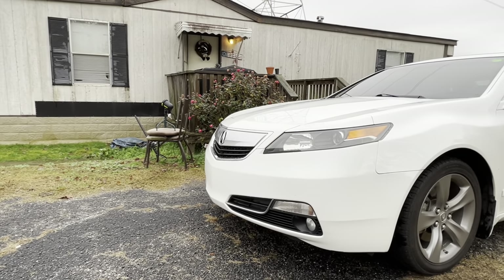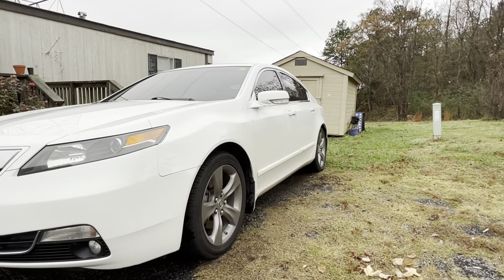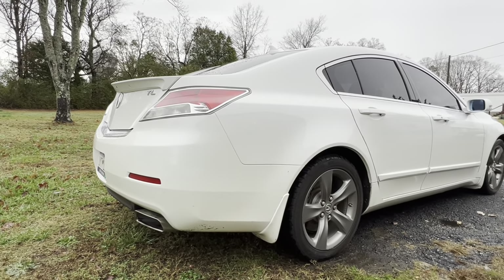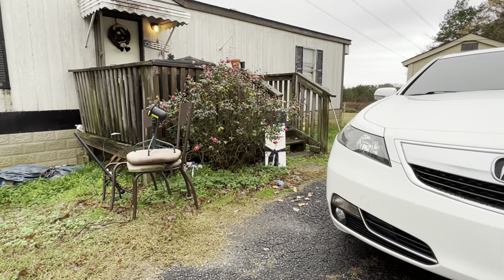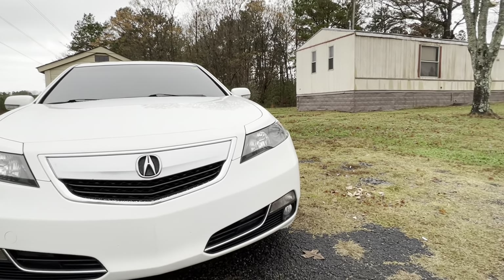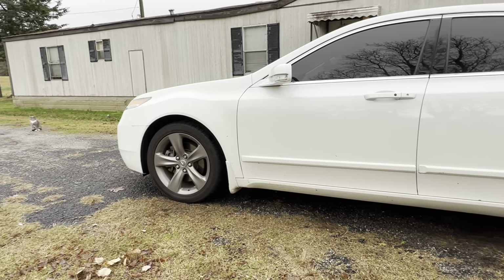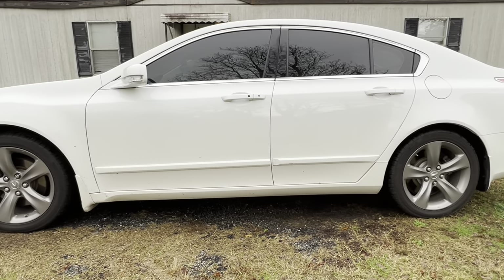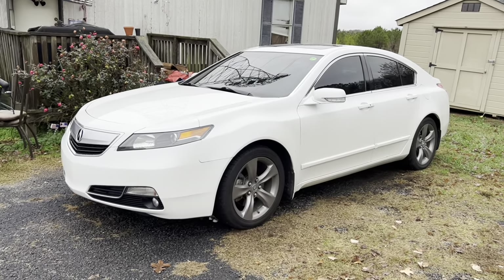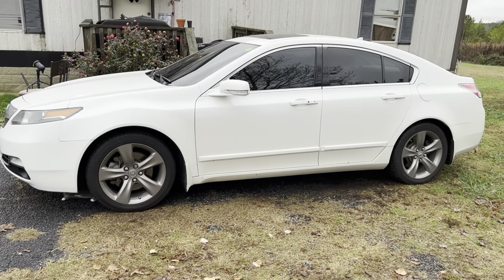Now let's talk about the styling of the Acura TL. I really love the sporty look — it's like a more practical version of the Acura NSX. If you look at the front of an NSX and then look at the front end of this TL, you'll notice major similarities between the two cars. That's one of the things I really like about this car.